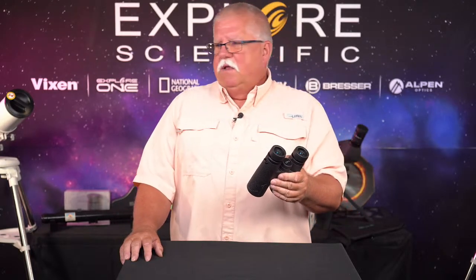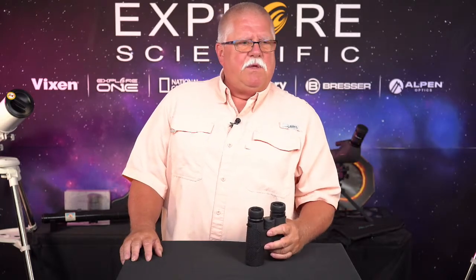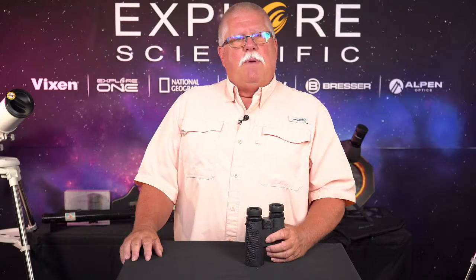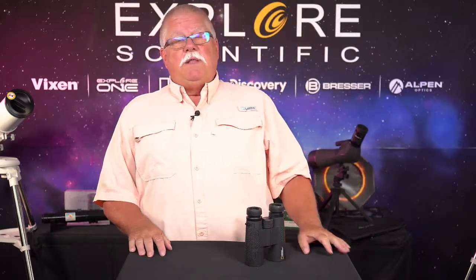Let's go ahead and shut down and get ready for the Amazon Live broadcast — it's time anyway. We'll see you over on Amazon Live in a minute. We start at 2 o'clock Central Time every day. We're going to continue to talk about binoculars. See you over there in a few minutes, everybody — thanks for joining us here on social media.